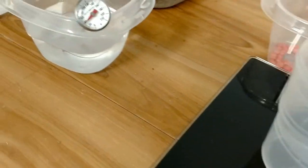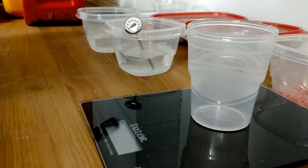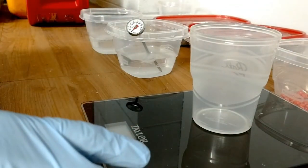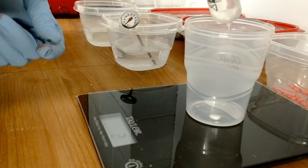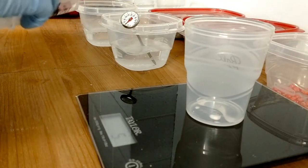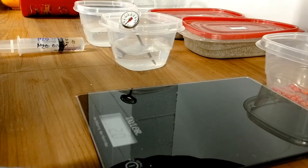Then I'll go to the next cup, which I've chilled that water down to 40 degrees. I'll pull a sample of that and measure out 5 grams of 40 degree water, which I have right here, and then I'll add it to this corn seed here.